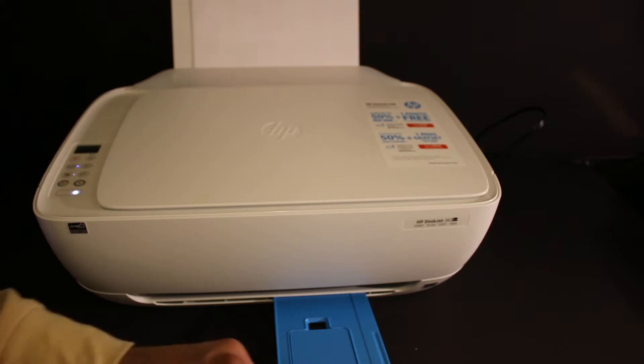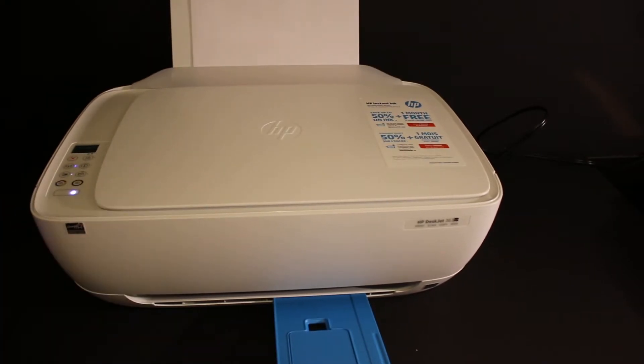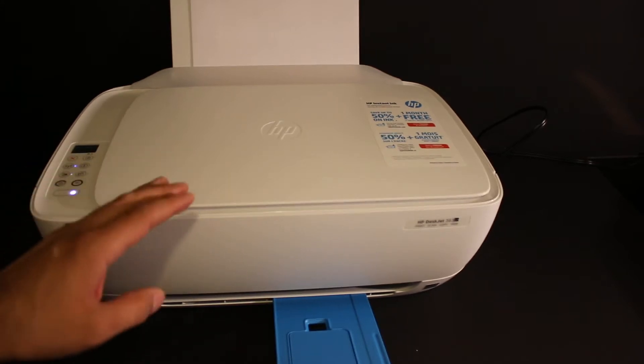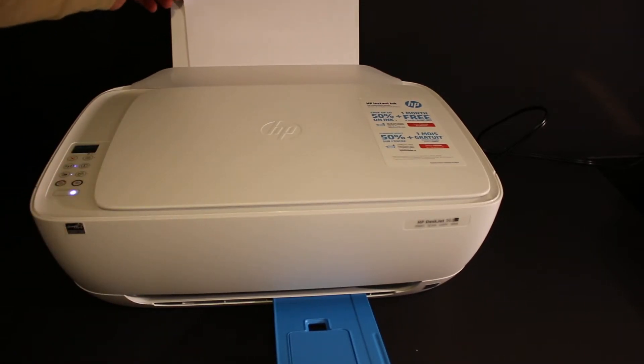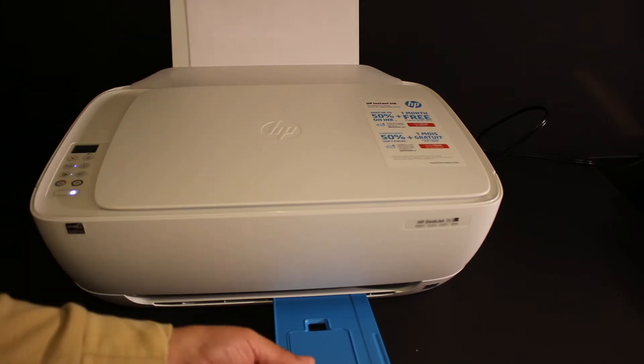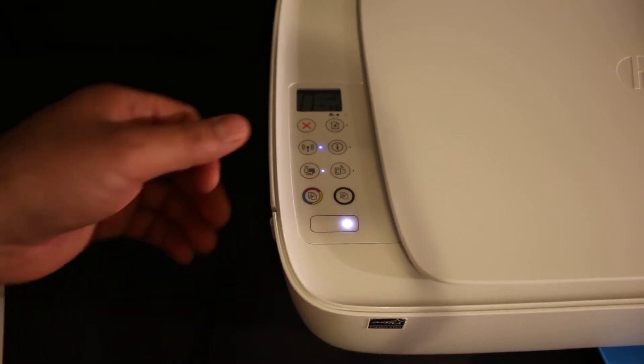Today's video is regarding the HP DeskJet 3638 all-in-one printer. I'll show you how to do the Wi-Fi setup of this printer. The first step is to switch on the printer, also load A4 size sheets at the rear paper tray, and open the paper output tray. The next step is to go to the display panel.